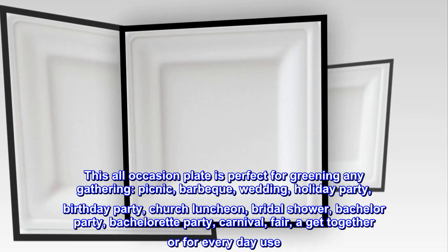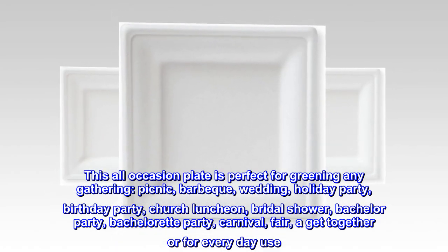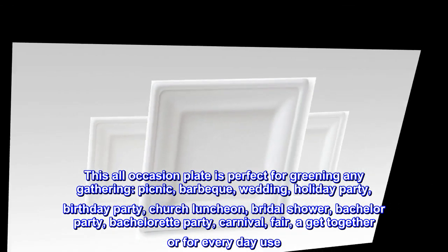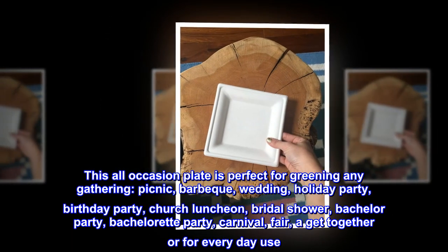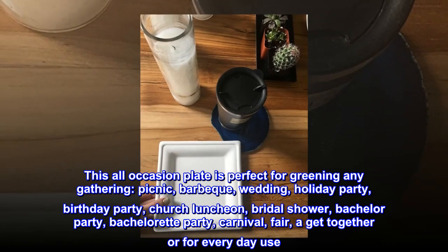This all-occasion plate is perfect for greening any gathering: picnic, BBQ, wedding, holiday party, birthday party, church luncheon, bridal shower, bachelor party, bachelorette party, carnival, fair, a get-together, or for everyday use.